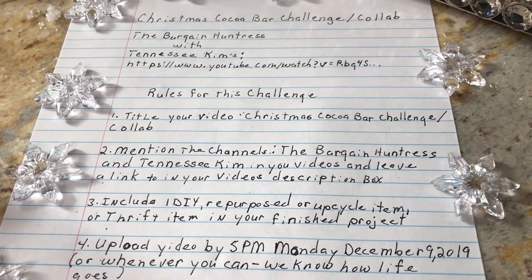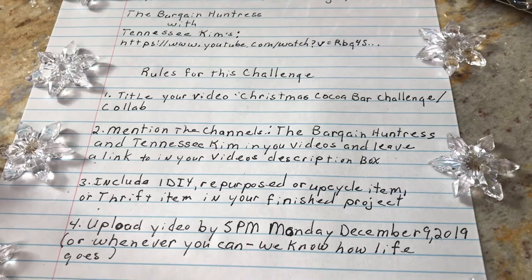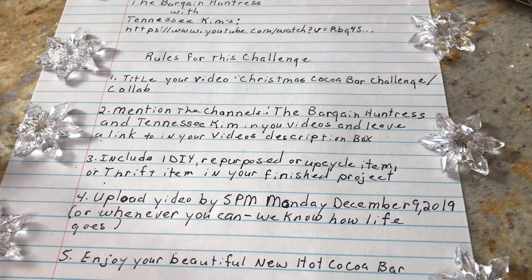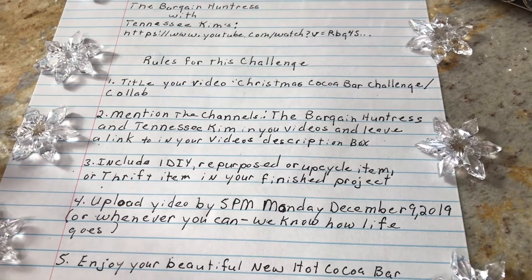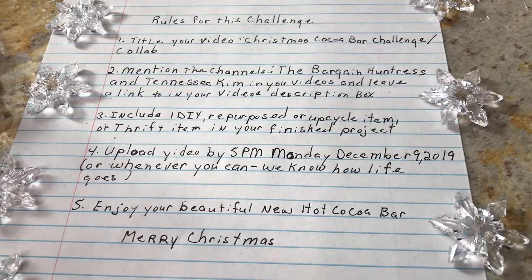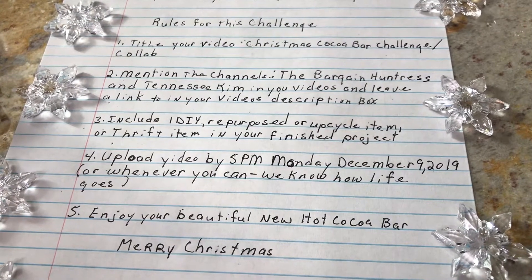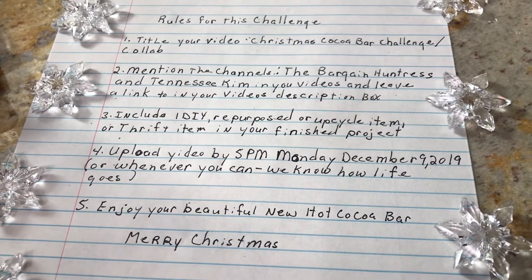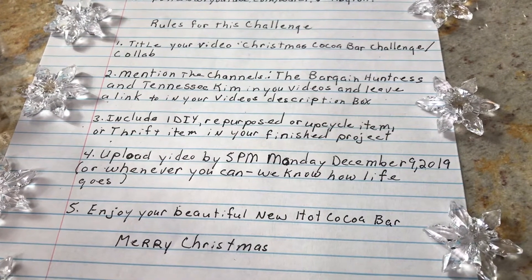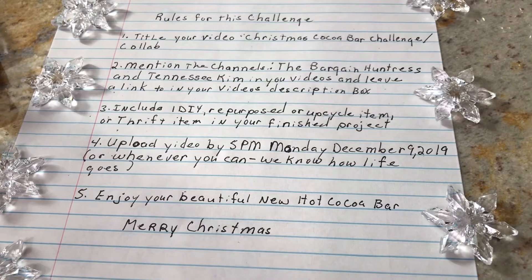The rules for this challenge are: title your video 'Christmas Cocoa Bar Challenge Collab,' mention the channels Bargain Hunter and Tennessee Kim in your video, leave a link to it in your video and description box, include one DIY, repurpose, or upcycling item or thrift store item in your finished product, and upload your video by 5 p.m. on Monday, December 9th, 2019 — or whenever you can, because we know how life goes.